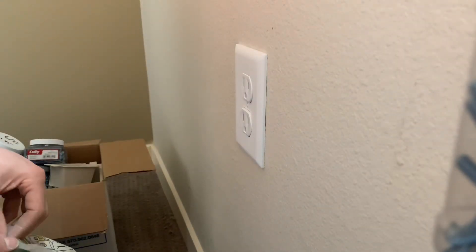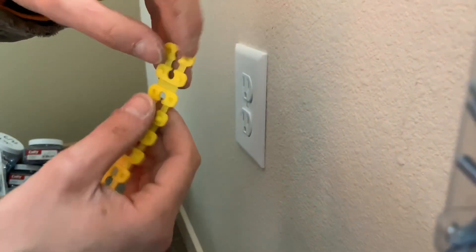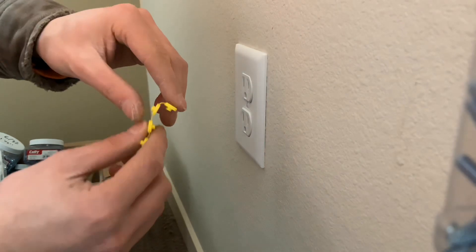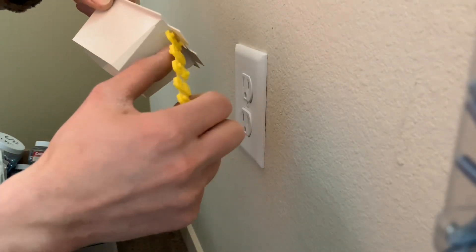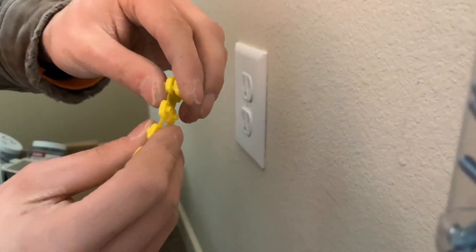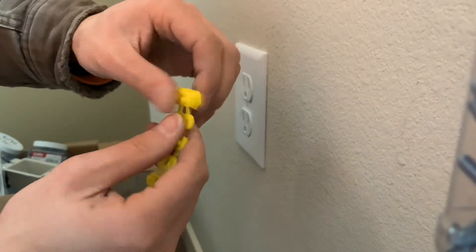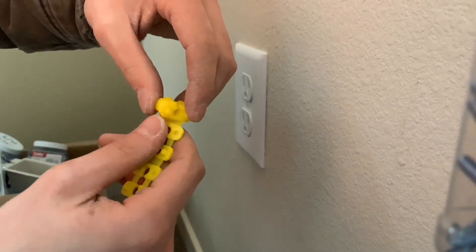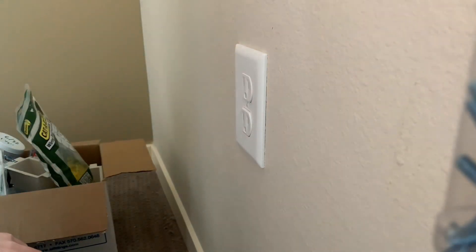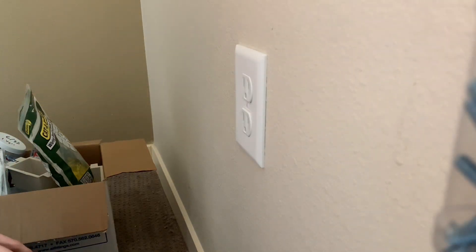If the box is too far in the wall, you can also use caterpillars — these are backing supports for the plug. You put them on the back side of the box extension to create support where there is none. They fold over like a caterpillar, and you just pick the desired length you want and tear it off. Anyway, I hope you enjoyed the video — give it a like, subscribe, and I'll see you guys next time.